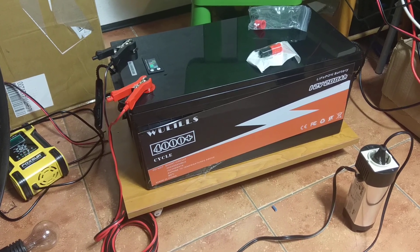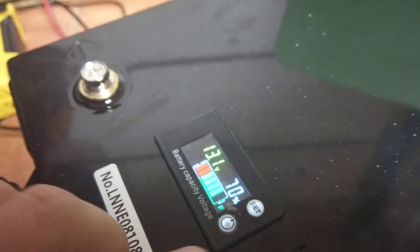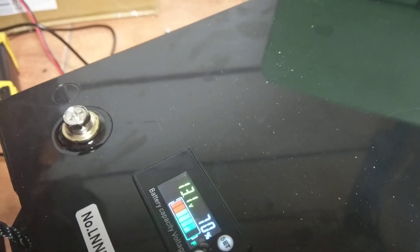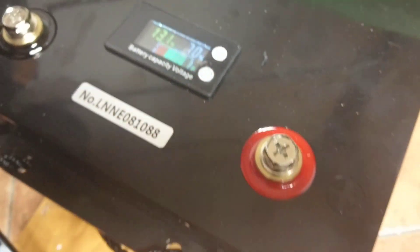Do not buy this crap. First things first — in the package you get the following things. As you can see, this is a voltage meter. It's pretty basic — it's not a BMS configuration screen, it's only a display for voltage.